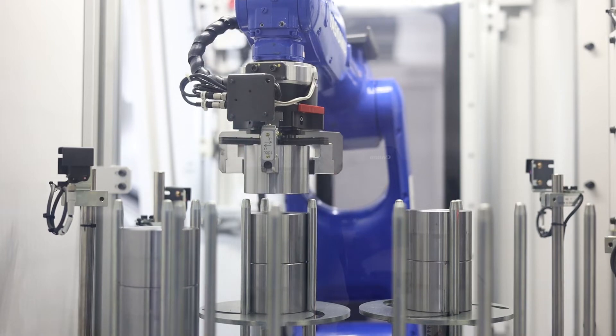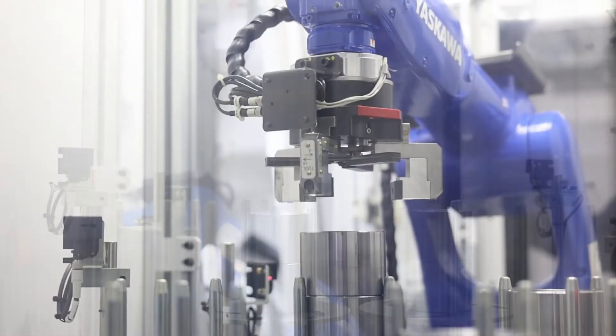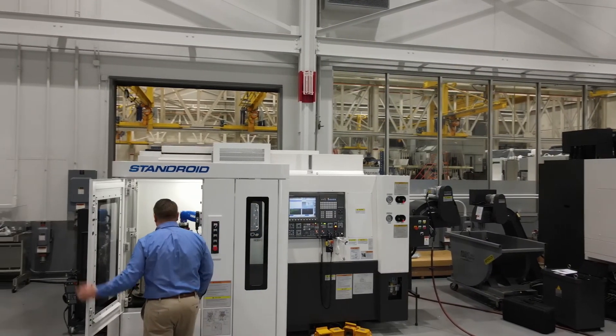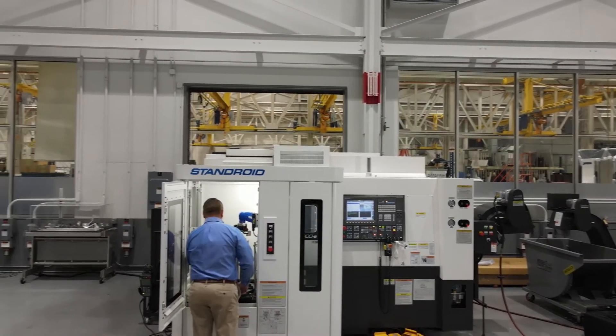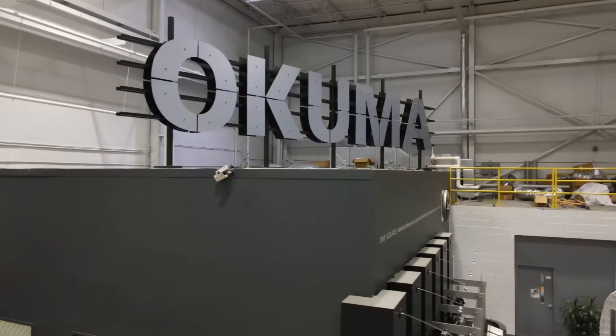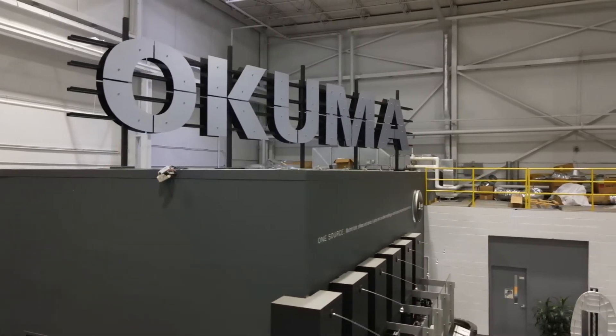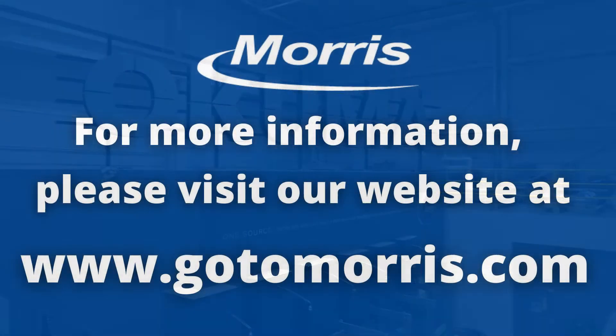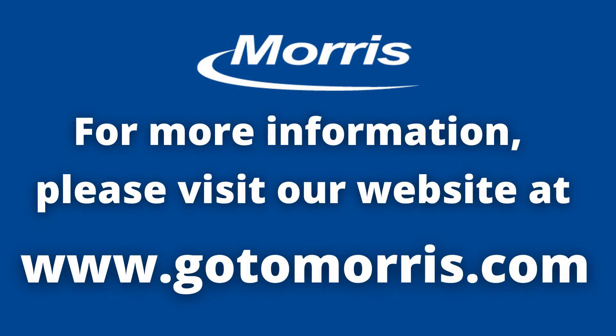Stanroyd is equipped with a Yaskawa robot, and for flexibility Okuma offers several end-of-arm tooling options as well as stocker table configurations. Thank you for taking time to review the Genos L3000 with Stanroyd from Okuma. If you have any further questions or would like more information about the machine or automation, please feel free to reach out to your local Morris distributor.